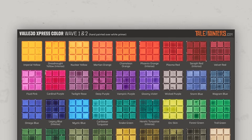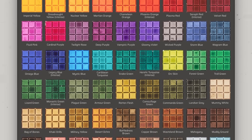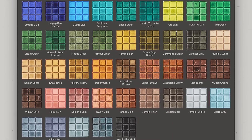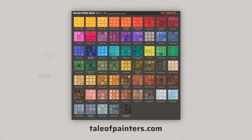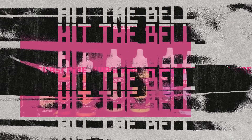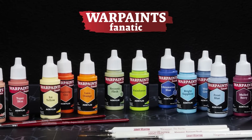Here I've put all 60 colors from wave 1 and wave 2 into a single chart. The expanded Express Color range is still smaller than the contrast and speed paint ranges, but now it feels much more complete than before, covering both vibrant and earthy tones. You can download this chart for free on my website taleofpainters.com — link in the video description. If you find this helpful, please like this video and subscribe. There will be plenty more paint reviews coming, like the new Warpaints Fanatic range from the Army Painter.